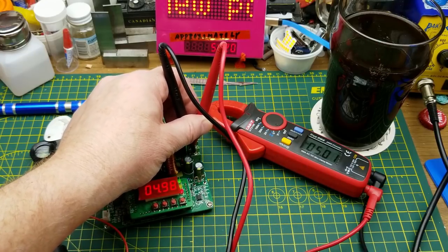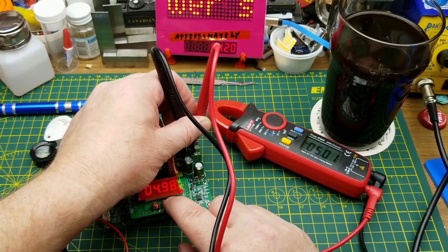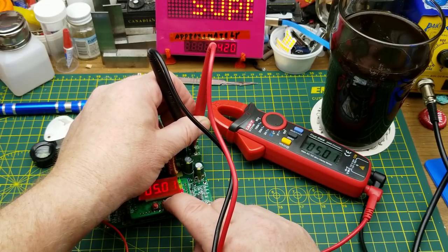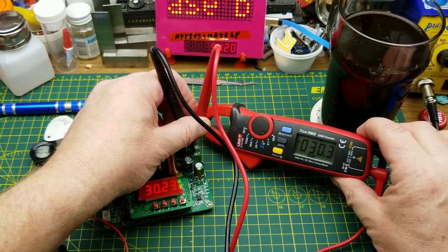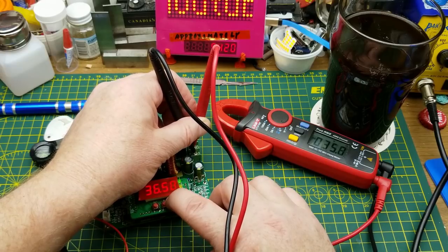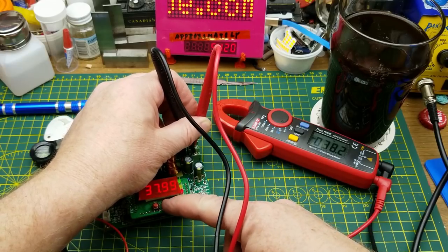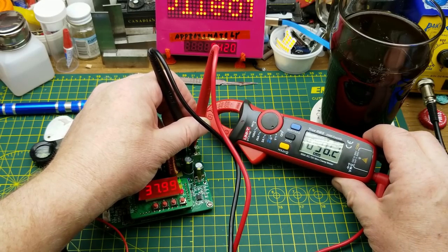We have a nice 5.01 volts there, showing a couple of millivolts different — I noticed that's the same on the other unit too. Let's crank the voltage all the way to the top. 30.23 volts there, 30.3 volts on the meter. Okay, topping it out at 38 volts: 37.99 on the unit, 38.2 on the external meter.